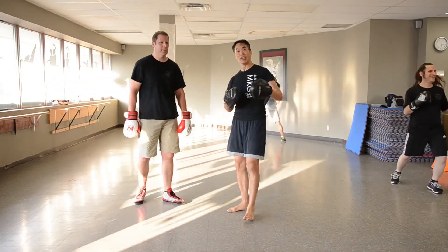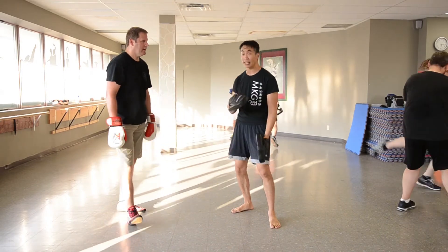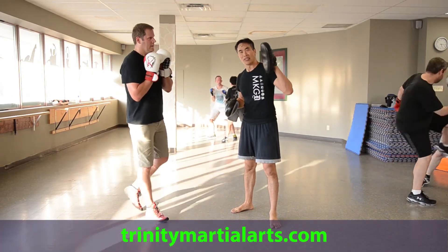Lots to work on. You can see Savate is a very dynamic art — a lot of movement, a lot of hitting. I really like it. You should come check out Scott at Trinity Martial Arts in Chinatown.